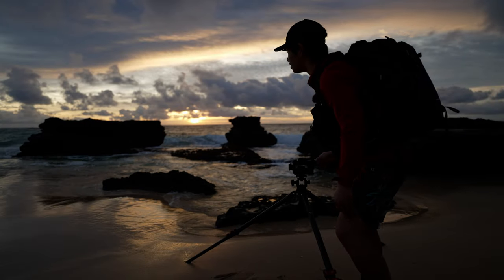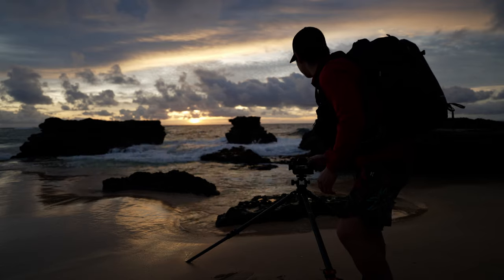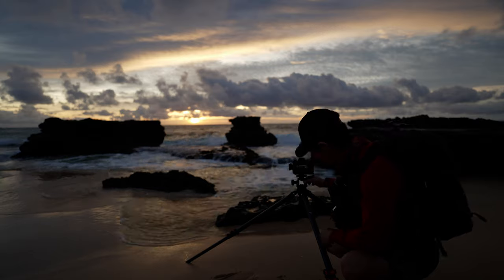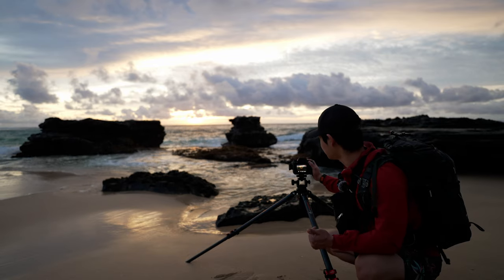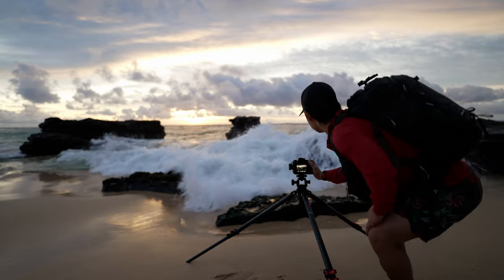We've got this nice little glow happening, and it would make for a cool shot if we get some nice waves. But there are a couple of things about this tripod that I really like — it's a really lightweight tripod in comparison to the other taller, bigger tripods out there on the market. This one has to be one of the lightest, coming in at around four pounds.